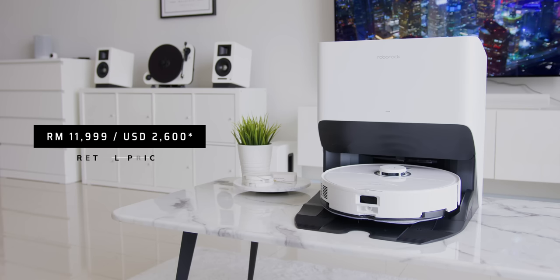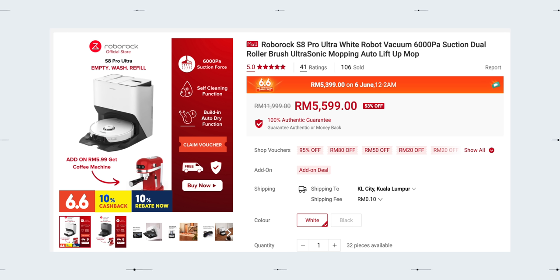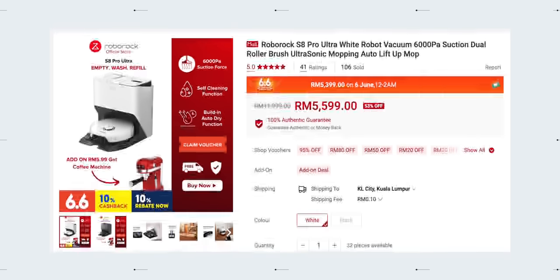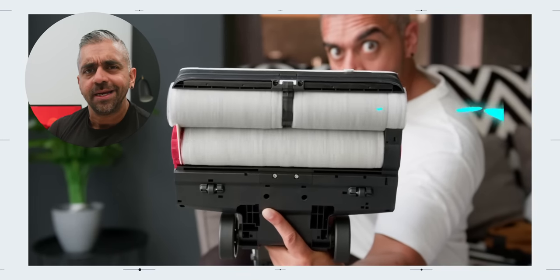Now as for the price, it is retailing at RM11,999 — but wait, that is just the retail price. Right now, you can get the Roborock S8 Pro Ultra at the official Lazada and Shopee store at around RM5,599, links down below. This may sound like a lot, but trust me, you will get a lot back in return. Keep a look out for online campaigns like the Shocking Sale, where it goes down to an even more affordable price of RM5,399. If you're looking for another cleaning appliance option, check out my review of the Roborock Dyad Pro Wet and Dry Vacuum. I'll see you over there — thank you!